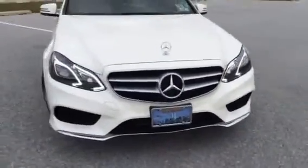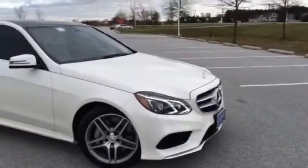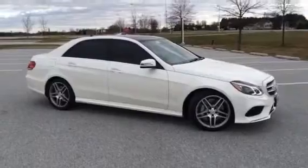So anyway, what else did I get there? The inserts, the tires, and the lighted star. Very nice accents to an already beautiful car.